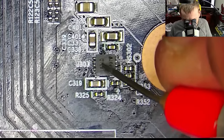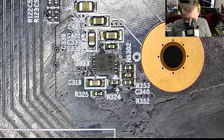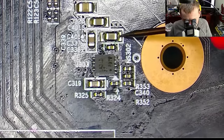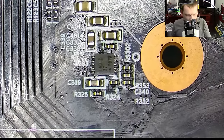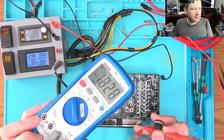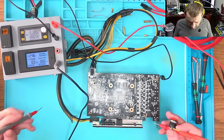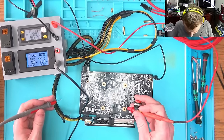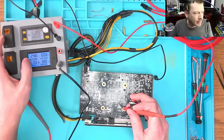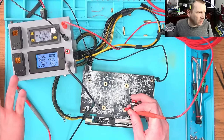Now we need to figure out how to bring this chip to life. Maybe we can try to inject 1.8 volt and see what will happen. The meter says 1.8 — so we're good. I'm going to inject 1.8 volt into here and then flip the switch and I want to see around 1 amp maybe.